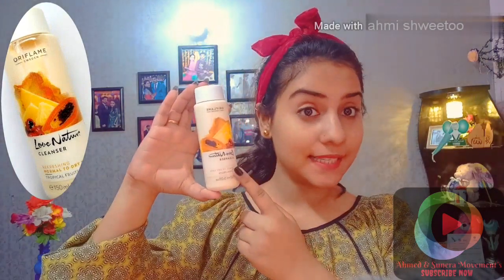Let's start our video. First of all, tie your hair. Then we will use the first product of Oriflame. When using any product, don't use your palm — always use your fingertips.